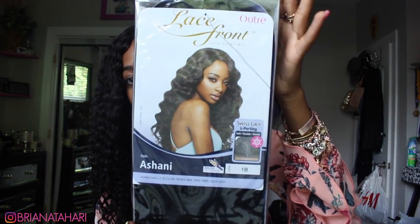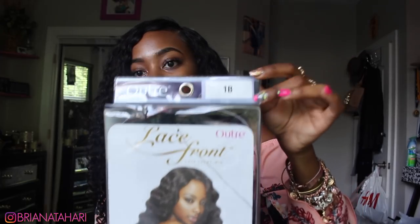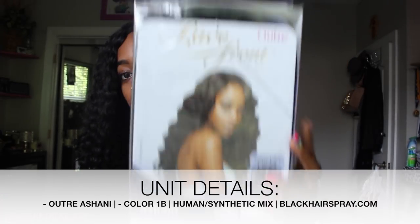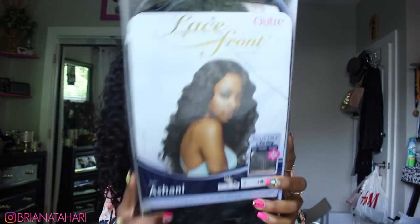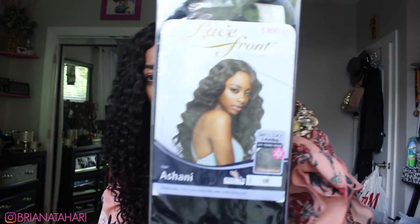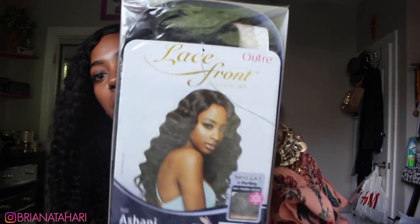So here's the packaging. I got it in the color 1B, and as soon as I saw this picture on the website I was like, I gotta have that hair. On the website it looks like body wave goals — how your body wave is supposed to look, or how you think it's supposed to look when you buy your first bundles but it never looks that way. This is what it's giving me. I believe it's a human and synthetic mix. It has swiss lace, L-parting, and it's heat resistant up to 400 degrees. I'm not going to be putting heat on this since it already comes with the pattern.